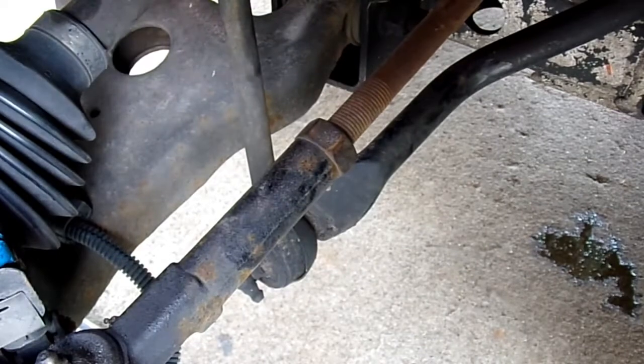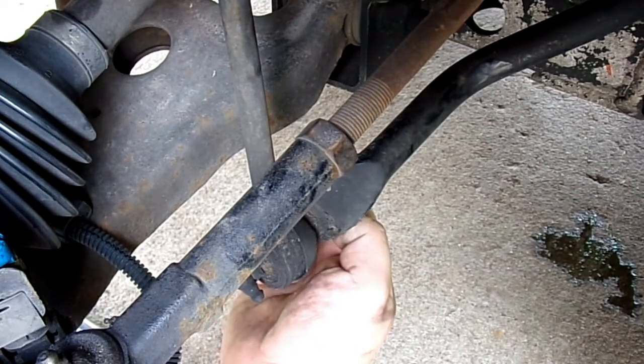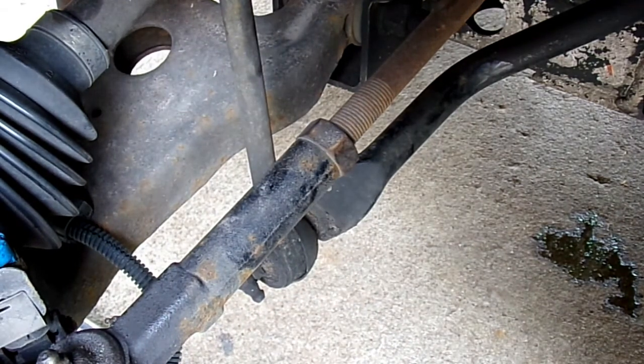That bottom one — the whole joint, when I spin the nut, is turning. Thankfully on this one, on the opposite side, I can stick a wrench in there and hold it. Is it sad I replaced my brakes like a year ago and they're already rusted? And yes, I drive this daily.